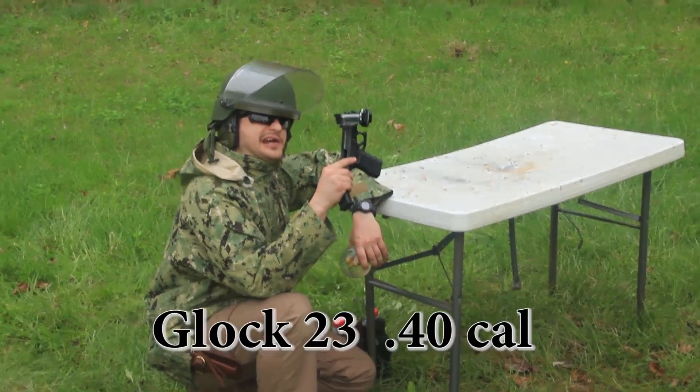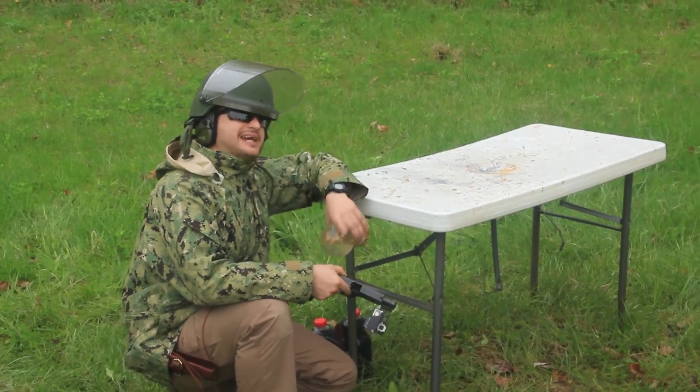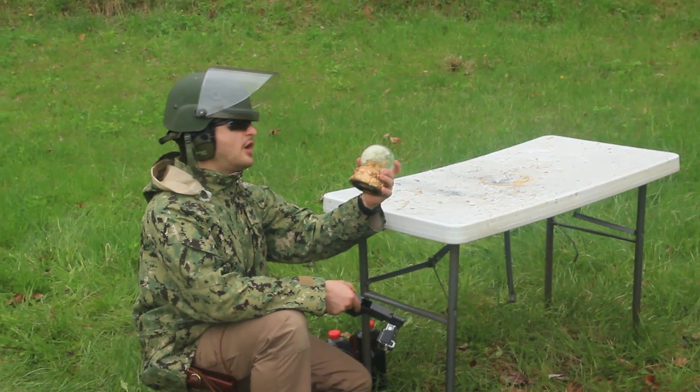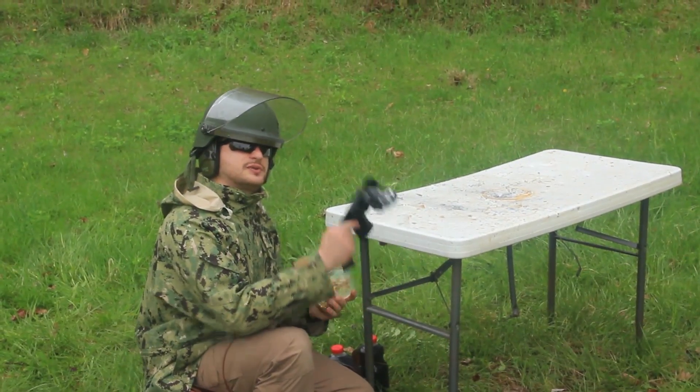Today we're shooting with a .40-caliber Glock, and we're shooting at 60,000 frames per second. So we're gonna have some awesome footage. What we have here is a snow globe, and we're gonna make a wish, and then we're gonna secure that wish with one shot.